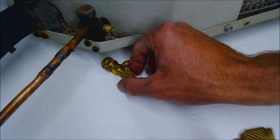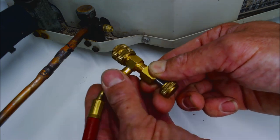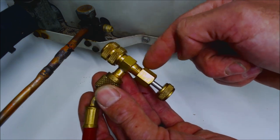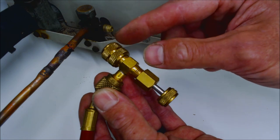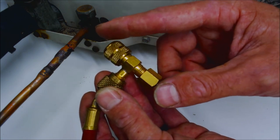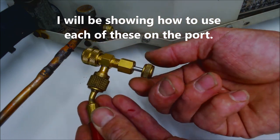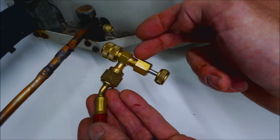You can also add a thumb screw valve core depressor, which is a manual low loss fitting. There are three versions: a very small one, one without a back seat, and this one with a back seat. When you attach it on, you can lock all the refrigerant in the hose and then go ahead and disconnect.